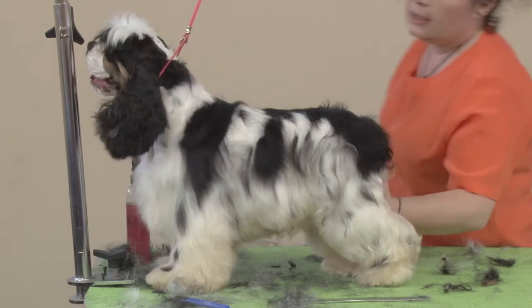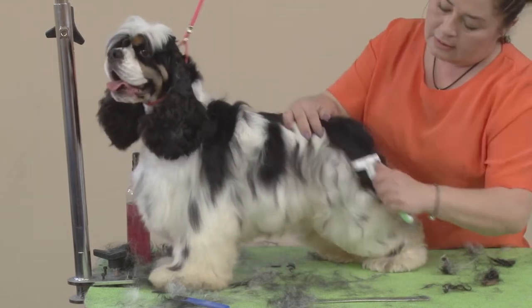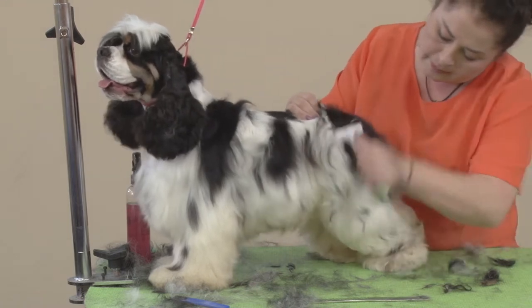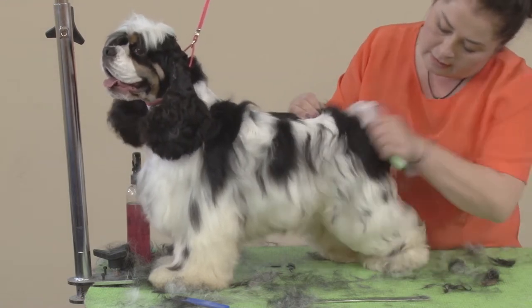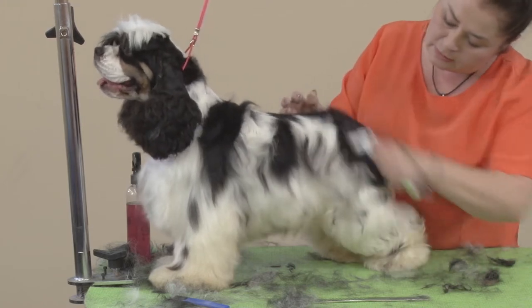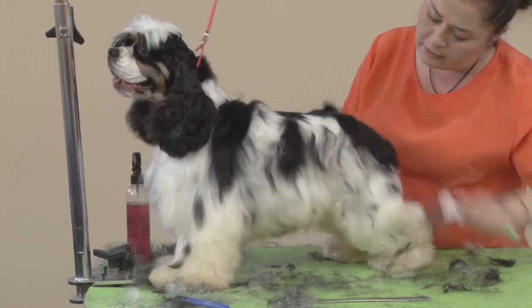I'm going to try and set the rear pattern up with the undercoat rake, which is the easiest way right now with the overgrown dog like this.